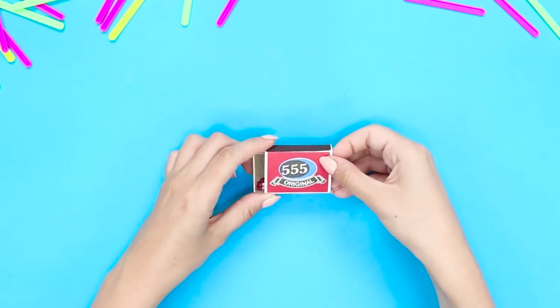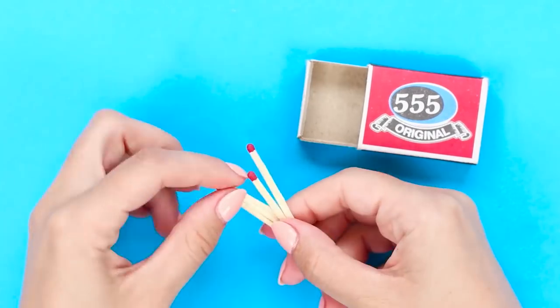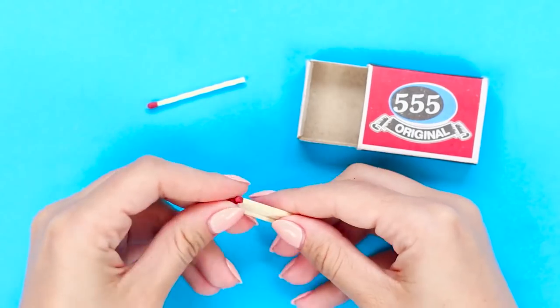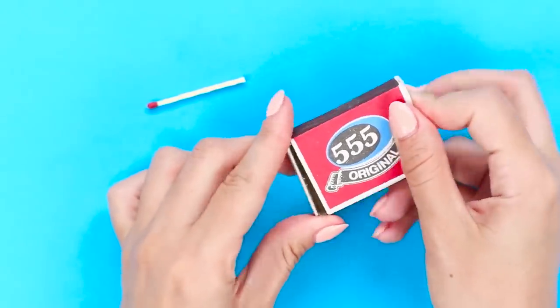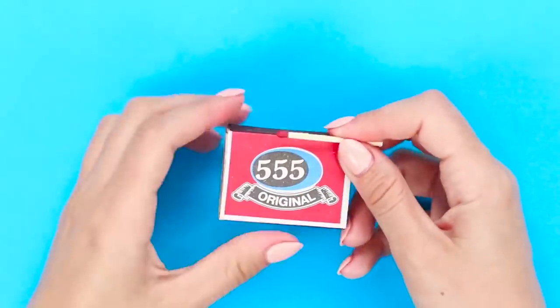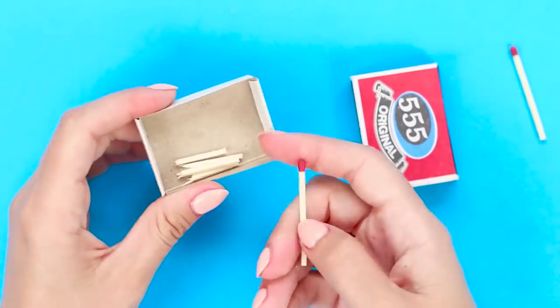For this magic trick, we will need an empty match box and five matches. Put one match aside and break the rest in half. Put the broken matches into the box, close it, take the first match and knock it on the box. Wait for magic to happen — open the box and there is an intact match inside.